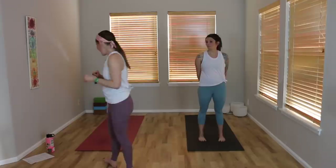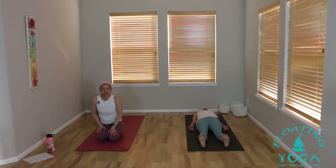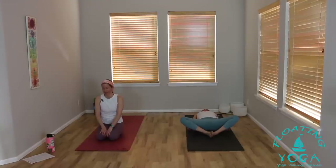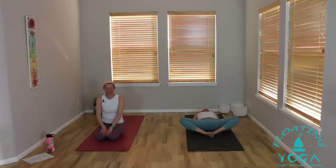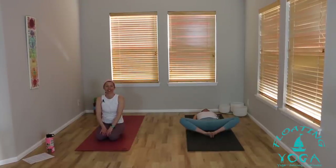So we will start lying down. When you're ready, you can find your way onto your back, either legs extended, or if you prefer, take the soles of your feet together, your knees open wide to the side in a reclined butterfly shape. As you arrive, take a moment to close your eyes. Tune in to what's happening in your body. Notice your thoughts, your emotions, anything else in your experience right now.